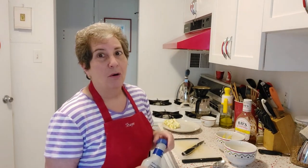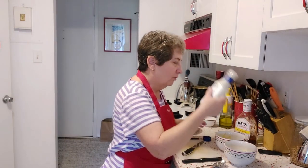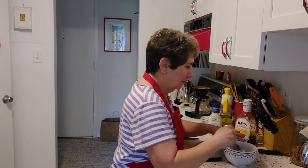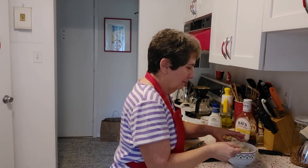Now comes the easy breezy super secret lazy ingredient: I use a bottled creamy salad dressing for my coleslaw dressing. In this case it's Bolthouse Farms chunky blue cheese. What's great about this is it's only 30 calories for two tablespoons, so it really helps save those calories and it's an interesting flavor twist for your coleslaw. We're going to dump about two tablespoons on there and get that mixed up.